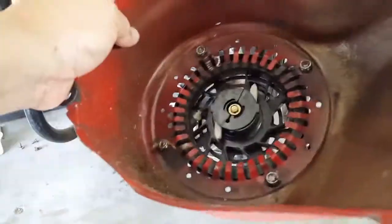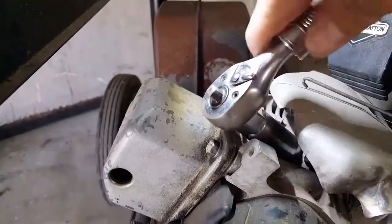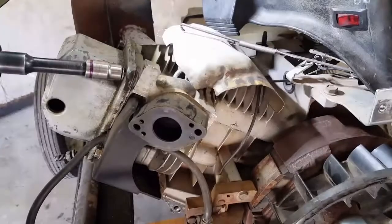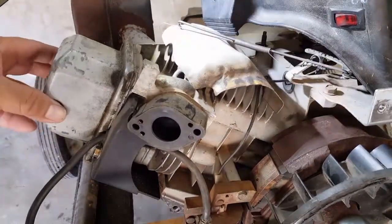And if we take a look at the damaged recoil, you can see that the pawls no longer retract. Next, I'm going to go ahead and remove the spark plug, as this will help us find top dead center later on.